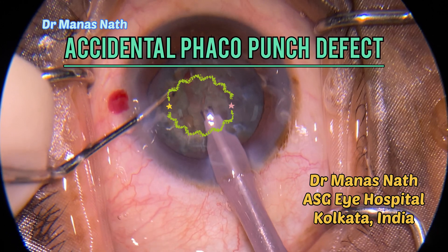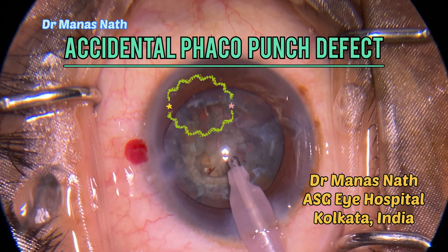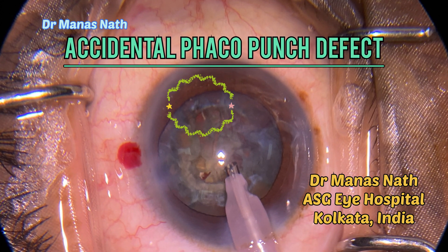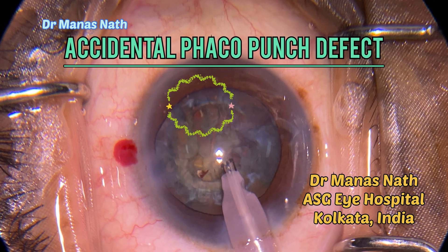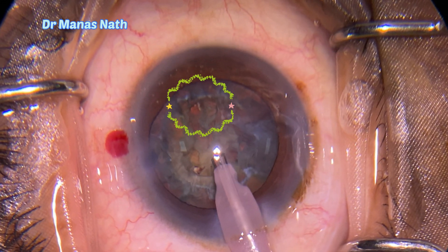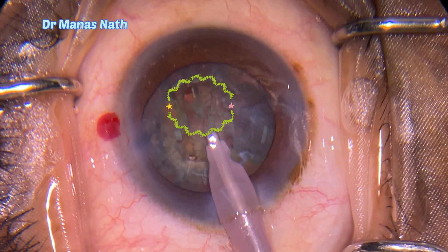Hello everyone. Here you can see that while doing phaco chop, I landed up in an accidental phaco punch defect. I can see the red glow clearly. It was a very difficult situation with the whole nucleus still in the capsular bag. Let's see how I managed this case, and I will also let you know why it happened.